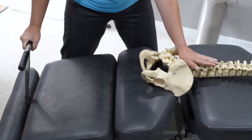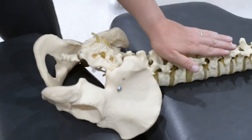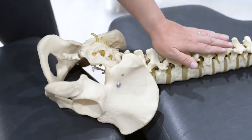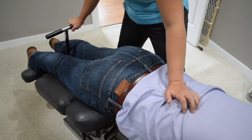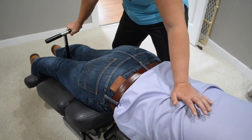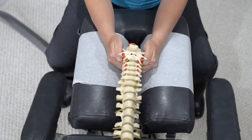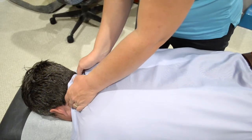Flexion distraction is a slow, gentle stretching and decompression technique in chiropractic care of the lumbar spine and pelvis. It gently decompresses the lumbar spine including the disc, joints, fascia, muscles, and nerves, restoring normal function to remove pressure and interference in the low back.